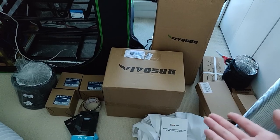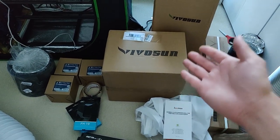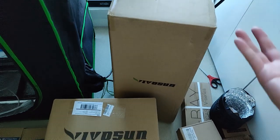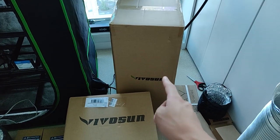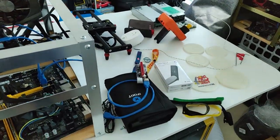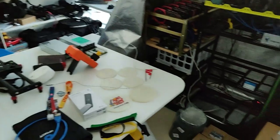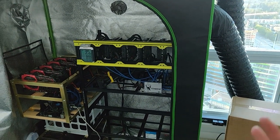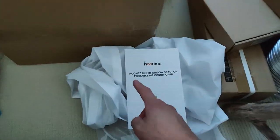Some of you mentioned in the comments that I would need much higher CFM. So I've received the 8-inch Vivo Sun inline fan at 800 CFM, along with a silencer — they call it a muffler — which should lower the decibel rating by about 50%. I got the muffler because I can't have a loud grow tent in my recording room, or my mic will pick up the fan noise.